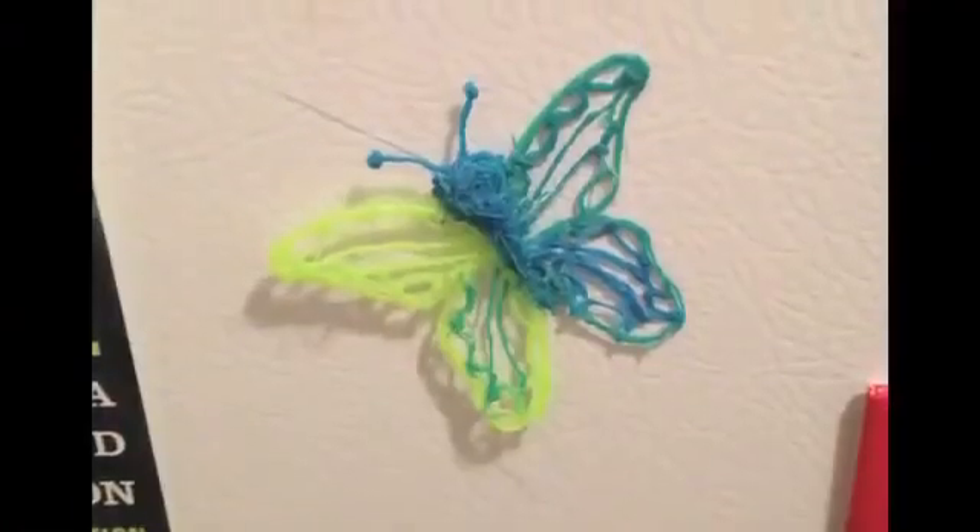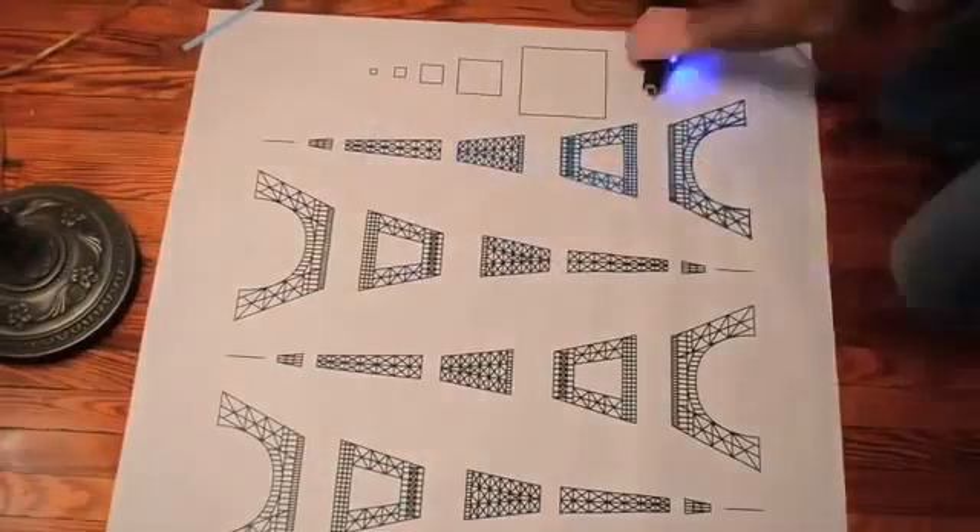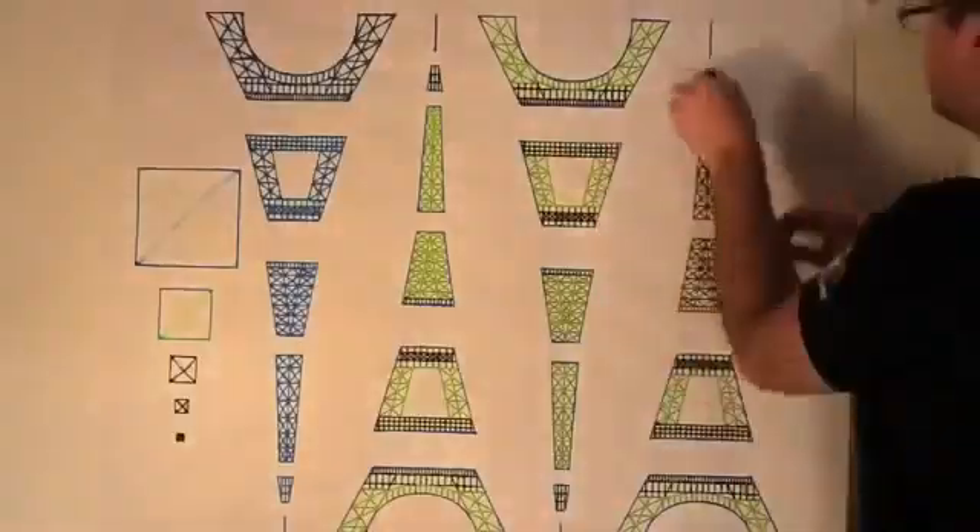The possibilities are endless, including 3D models, jewelry, decorative art, toys, fridge magnets, or a scale model of the Eiffel Tower. It can even be used for basic repairs.